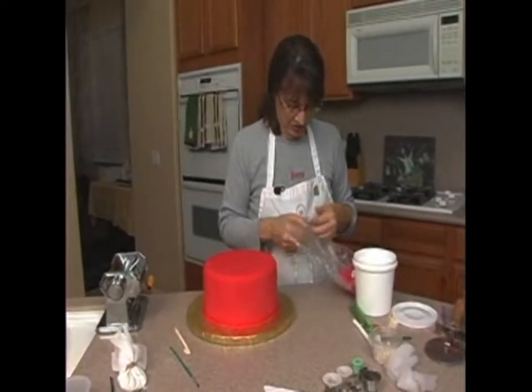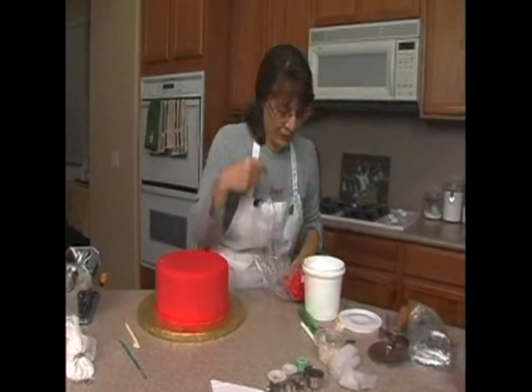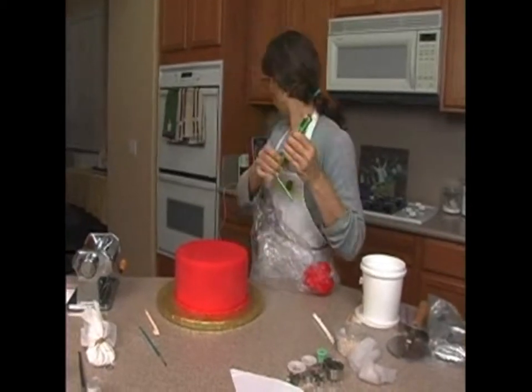I'm actually going to steam my cake at the end to make it shiny. I have a portable steamer that we're going to use — I forgot to show it to you, it's back there.